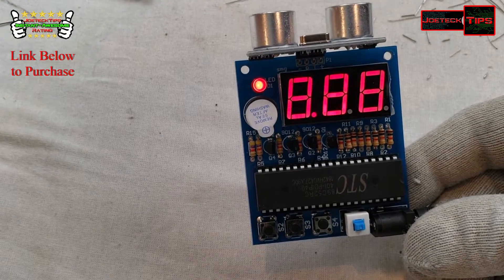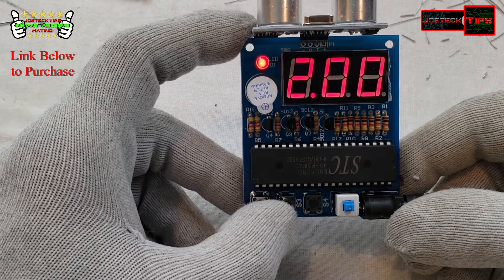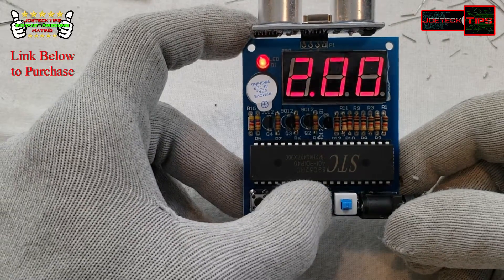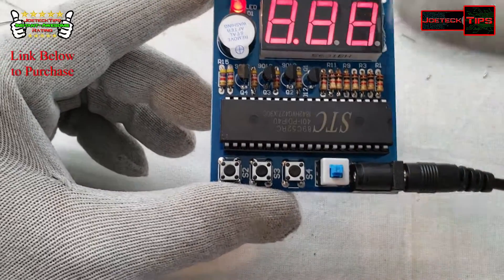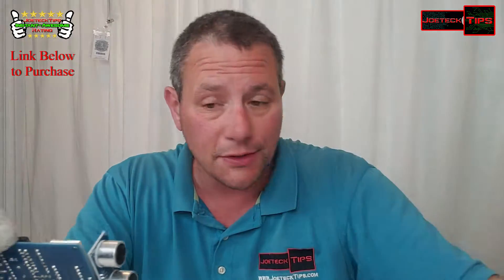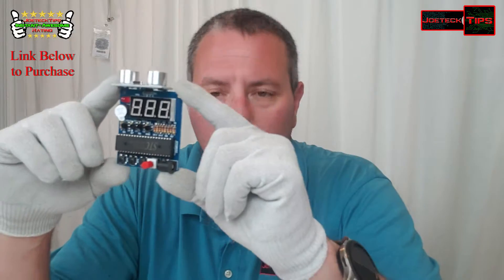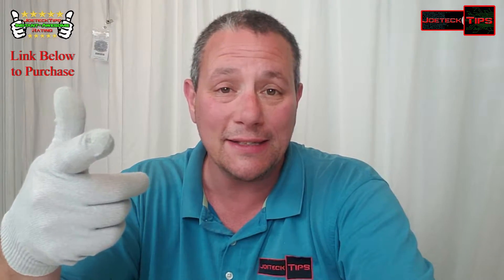That's amazing, it freaking works! Press S4 to go into programming. Press S4 and hold it — let me show you what the settings are. Press S4 again to get out. Press S4 to go in, then plus or minus to adjust the setting, then press it out to exit. It's absolutely emitting, and this is the switch to turn it on and off. That is great — a successful kit! If you think this kit deserves a thumbs up, give me a thumbs up. I give this a Joe Tech Tips instant awesome rating — another great product from VoyerTime, and it works. Thank you very much guys, take care and we'll see you next time.